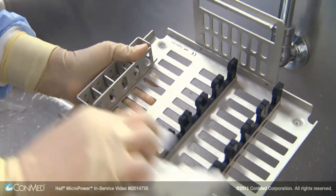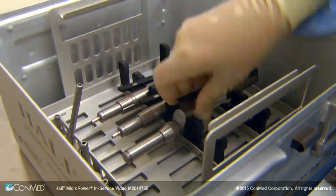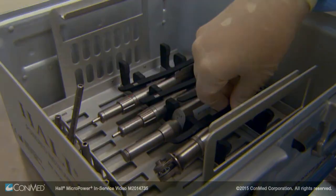Finally, dry the tray with a clean, lint-free towel. With the Micro Power Plus System components manually cleaned, sterilization can begin.